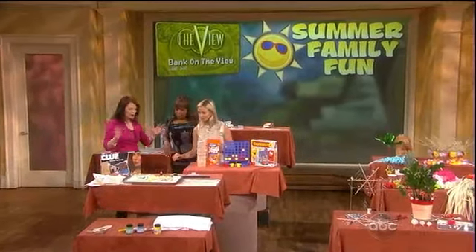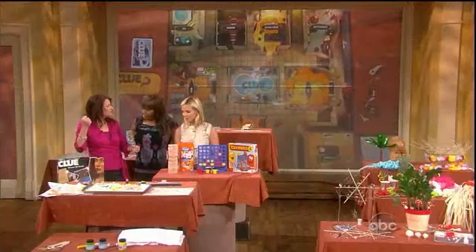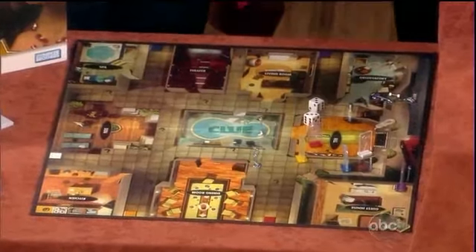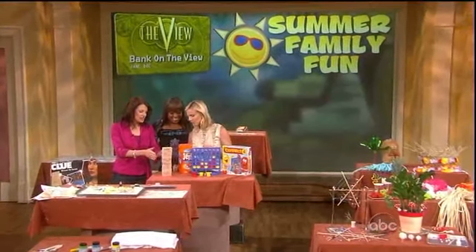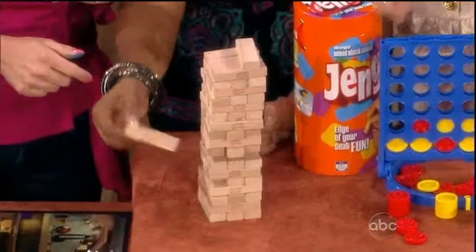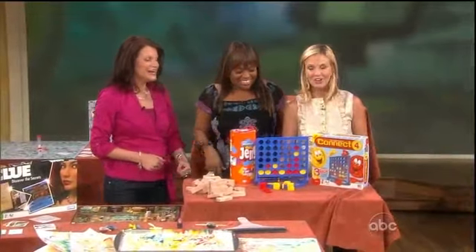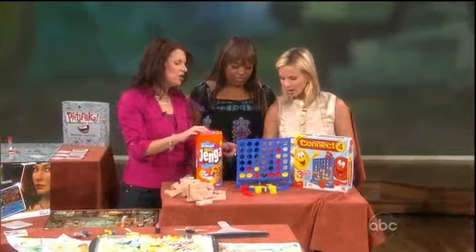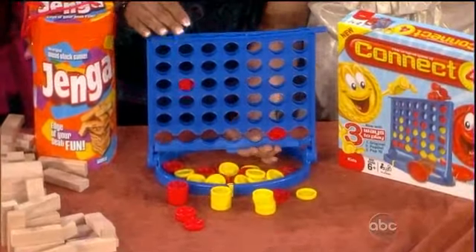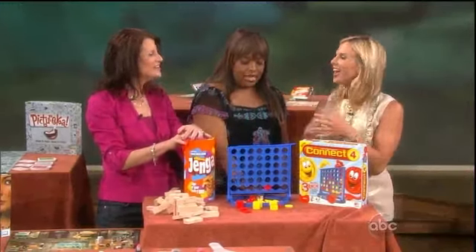Everybody knows Clue — it's been around since the 1940s. This newest version has the mystery taking place in a mega mansion, and now the weapon is a dumbbell. It's a really fun update of this classic game. Jenga is a classic game of trying to build a tower without letting it fall — great for all ages, and this version comes in a container that's easy to tote in the backyard. Connect 4: the typical way is four across, four down, and four diagonal. This version has two extra ways to play because of the pop-out feature at the bottom — three games in one. Great value!